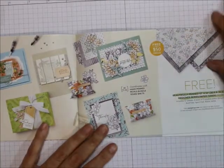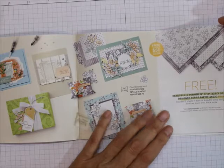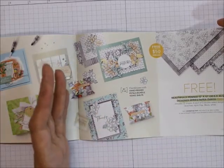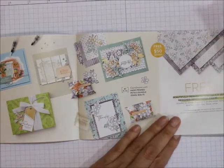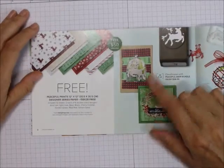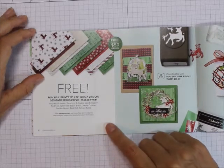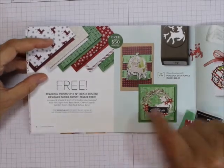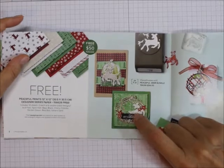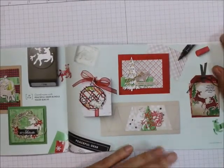The next one is a $50 free set with a $50 purchase. It's Beautifully Penned 12x12. This goes with the annual catalog's Hand-Penned Petals Bundle, which also has designer series paper with it, but this coordinates. It's a black and white designer series paper — isn't that beautiful? You could color on that. Another $50 item is the Peaceful Prince 12x12 specialty paper, 12 sheets, two each of six double-sided designs. It coordinates with the Peaceful Deer Bundle in the July to December mini catalog.